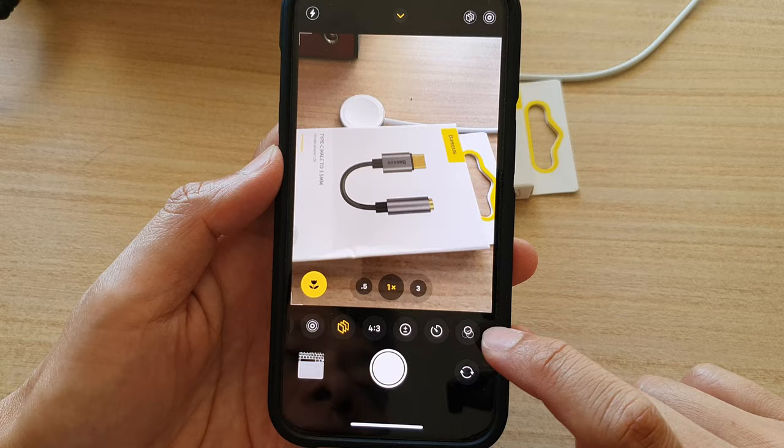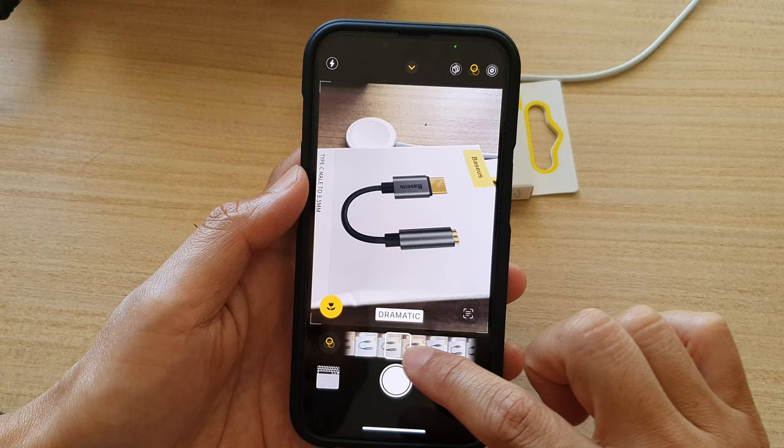Next, swipe across and choose mono. So we're going to apply the mono color filter.